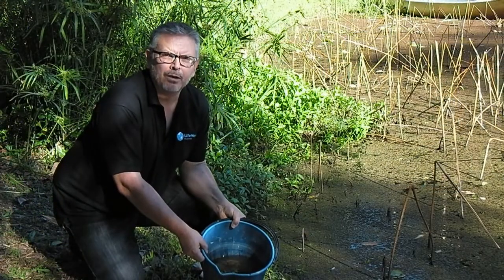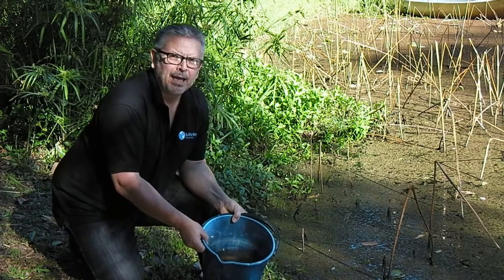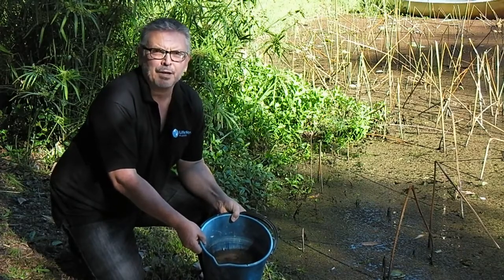Hi, I'm Graham from Livestore Australia and New Zealand. I've just taken some water from a dam property. You wouldn't think you'd be able to drink water like this, but I'm going to show you with the Livestore Family that it's possible.